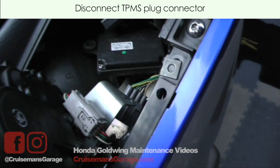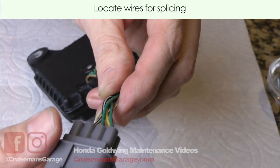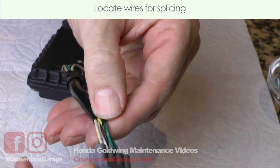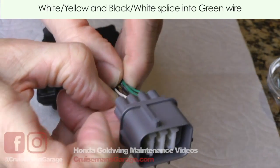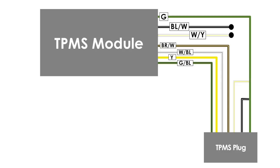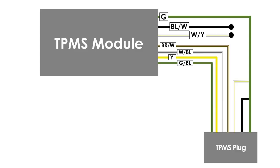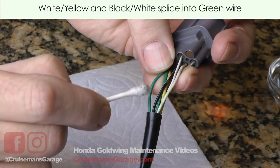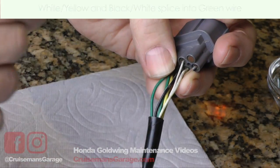Now we're going to pull our TPMS unit out and work on it. What we're looking for is a white wire with a yellow stripe — I believe that's it right there. The yellow is so pale it's almost impossible to see, it's really hard to see. And then we have a green wire, which is our ground, and that's the one we're going to be splicing into. We're going to splice the white with yellow into the green, and we're also going to splice the black with white, which is right here — there's a black wire with a white line going down it. So we're going to cut these two wires and splice them into the green wire.